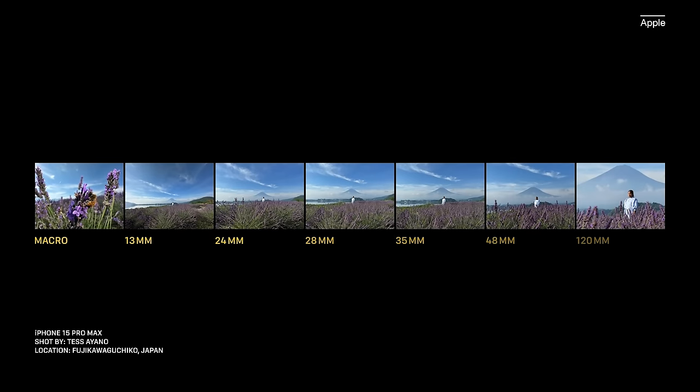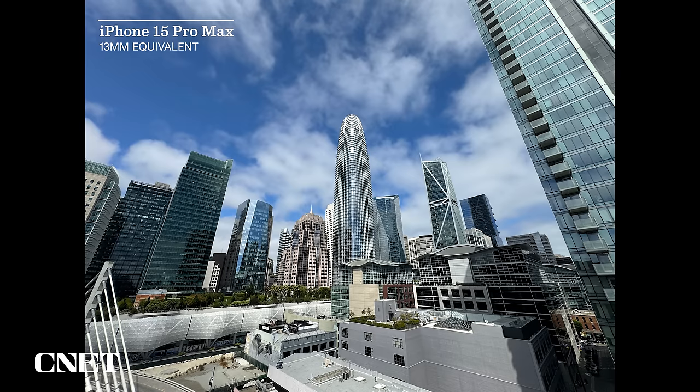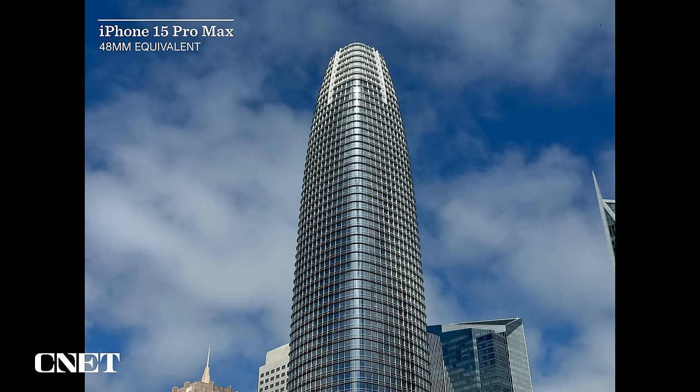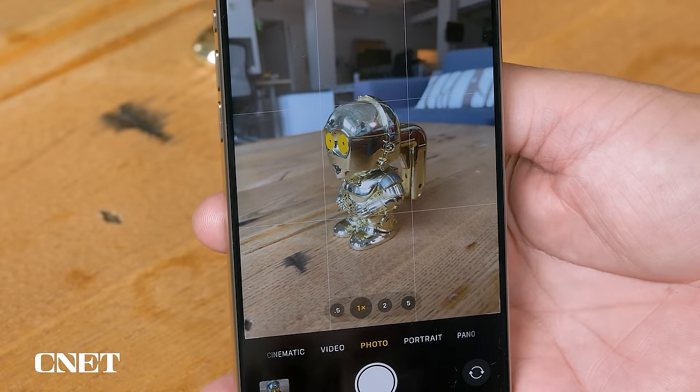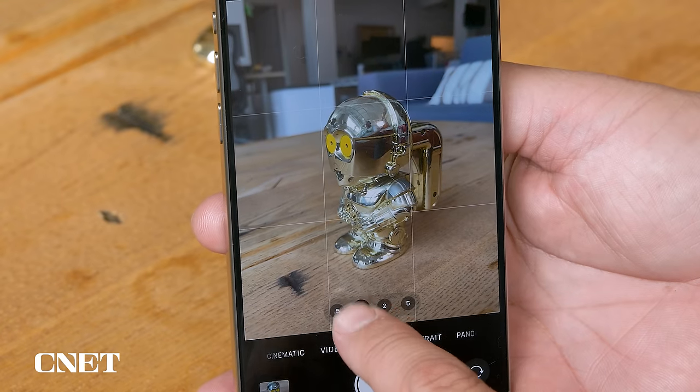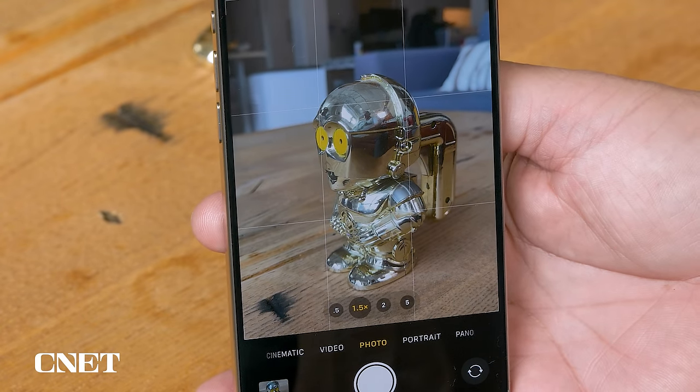Apple said the 15 Pro and 15 Pro Max are the equivalent of having seven camera lenses in your pocket. Photos were taken at the equivalent lens lengths of 13mm, 24mm, 28mm, 35mm, 48mm, and 120mm. To switch between 24, 28, and 35, I just tapped the 1x magnification button — it changes to 1.2x (28mm), and tapping again goes to 1.5x (35mm). It's a clever addition to Apple's camera interface and I like that it doesn't take up more space, since the camera app has been getting a little crowded since 2020. Let's look at some of my favorite photos and videos taken with the iPhone 15 Pro and 15 Pro Max.